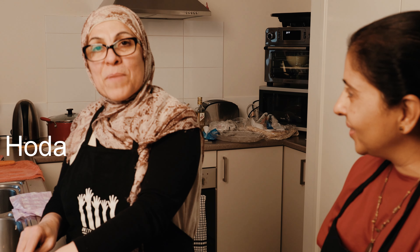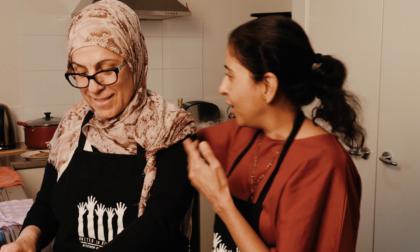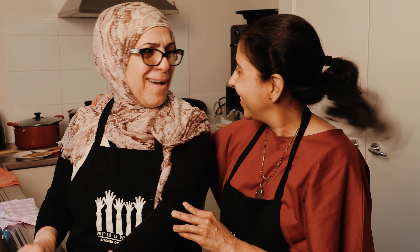Hi, my name is Hoda. I'm Lebanese-Australian. I'm involved also with United in Diversity. Hoda, you are not just involved with United in Diversity — she is United in Diversity. You, Safa, and Hoy are the pioneers of the Kitchen of Diversity. Oh, you're kind, Kermal.